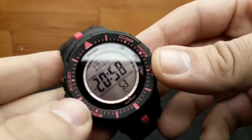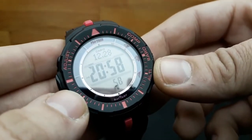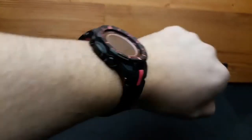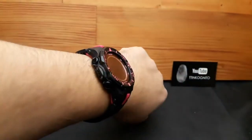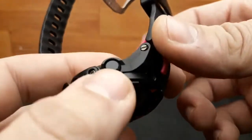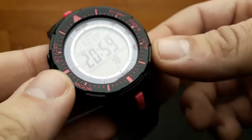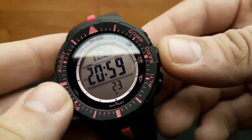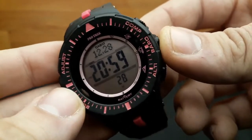Before sensors became more common in high-end G-Shock watches, Pro-Trek was the go-to brand for such features. If you want an ABC watch with the altimeter, barometer, compass and thermometer of the triple sensor, but don't want to pay a premium for a Master G watch, then it's worth considering a Pro-Trek Casio.